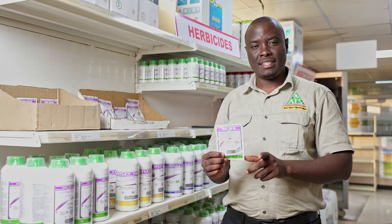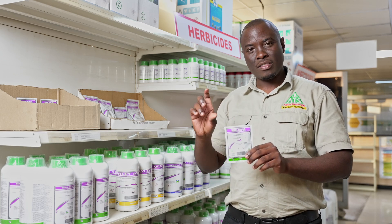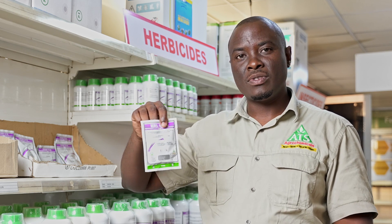And if you've got nutsedge — the farmers call it endow — if you've got that weed in your field, this is the chemical you need to use. This sachet should be mixed with 200 liters of water, and that 200 liters should cover one hectare.